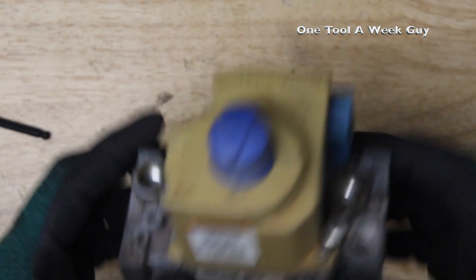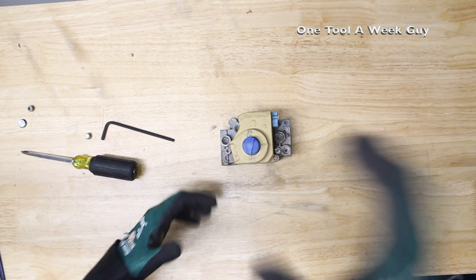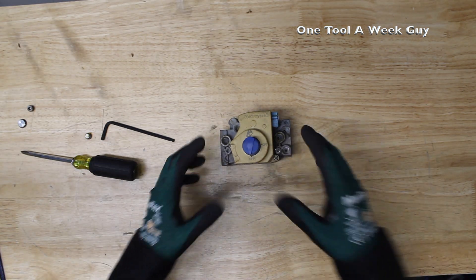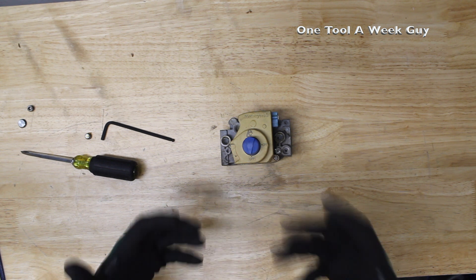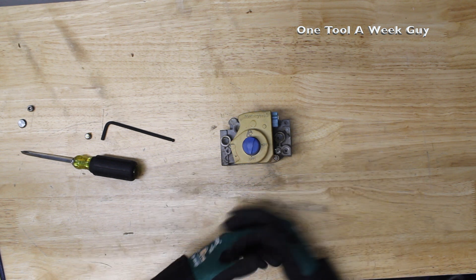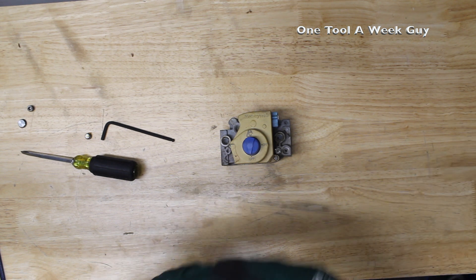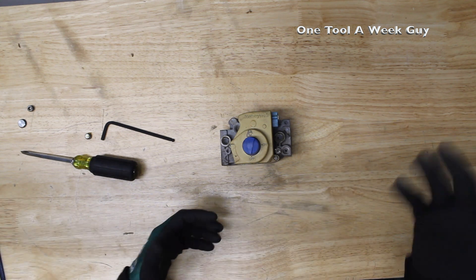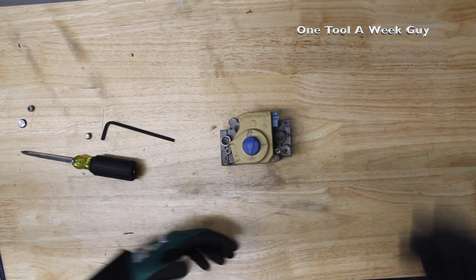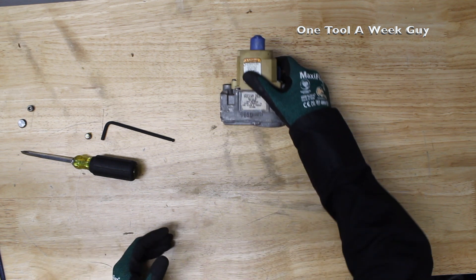Now that we have that situated, what is a manometer used for? Your manometer measures inches of water column, which is what we use to measure natural gas pressure and BTUs going to whatever you're feeding. You size up the pipe depending on whether you have high or low pressure — but that's another subject we'll get into later.